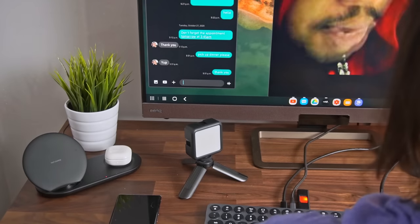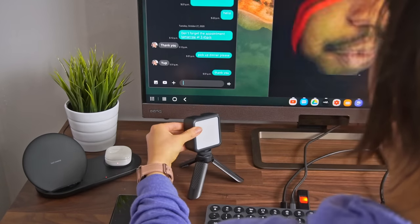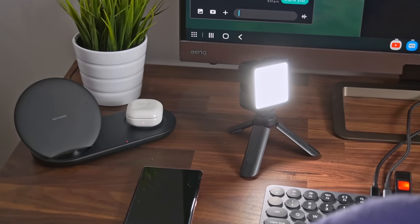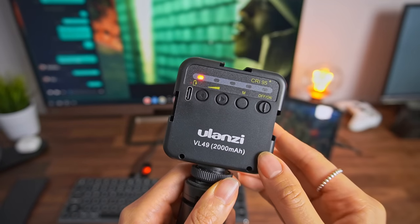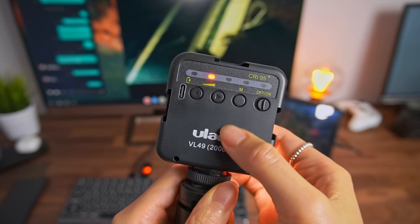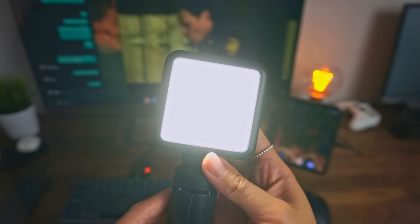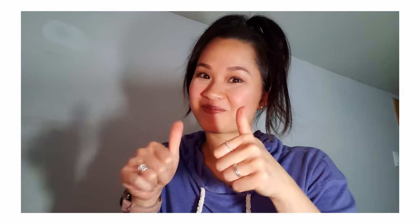The front-facing camera on the Tab S7 Plus isn't that great, but like most cameras, it looks so much better with more light. If I'm about to hop on a WebEx, Zoom, or any video call, I'll switch on my cute little pocket light. It has a 2,000 mAh battery inside that can be recharged via USB-C. There are five brightness levels, but I usually stick to one or two since it gets blindingly bright any higher than that. Check out the difference in quality with it off and now with it on — looks better, right?